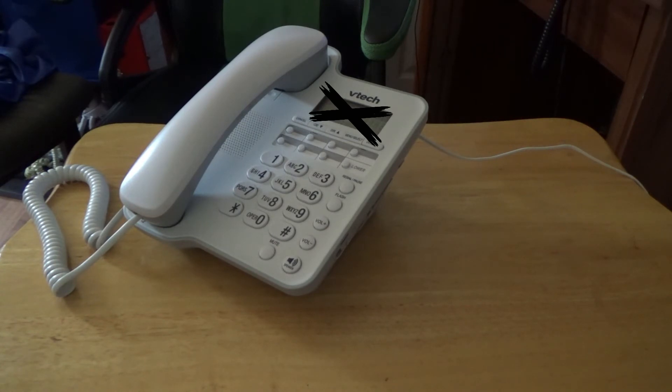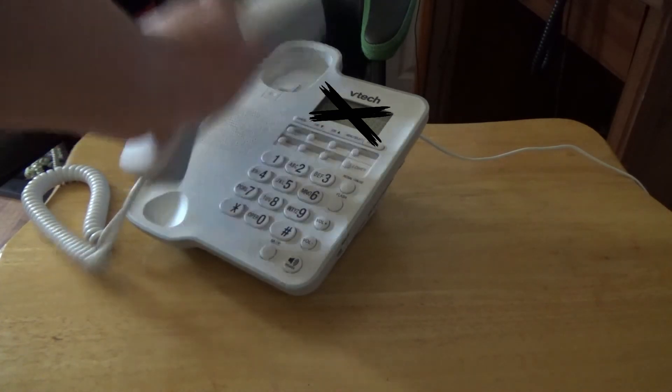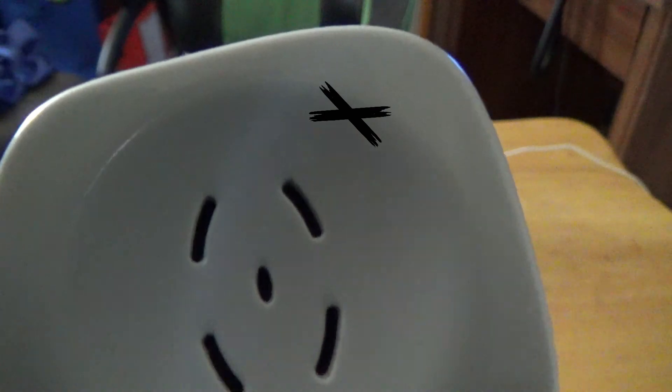And it does have a classic ring to it. Hello, can you hear me? This is only a test. As you can see, it works pretty well. My voice is echoing a little bit — it's kind of like a speech jammer almost. The quality is not too bad.